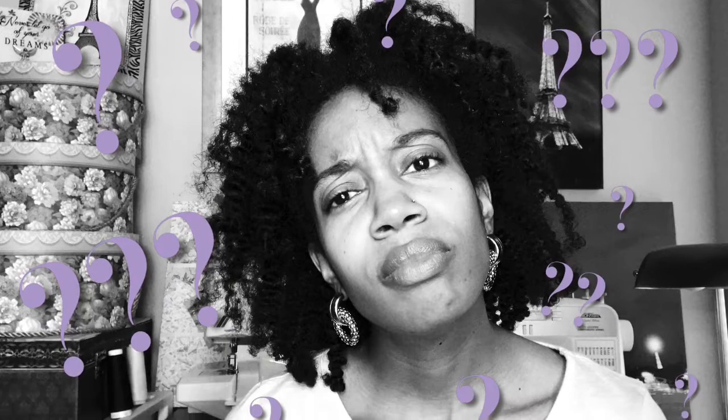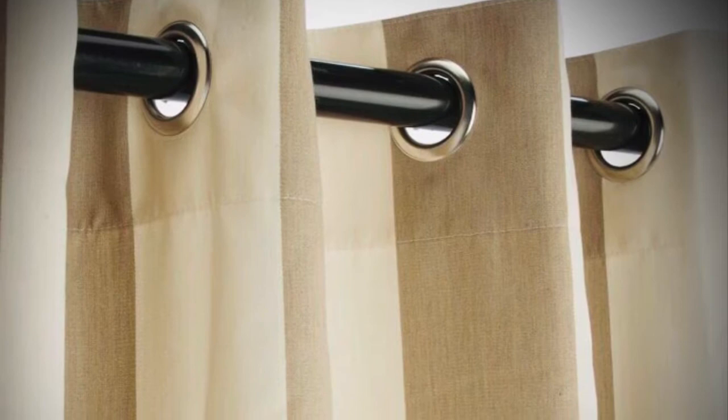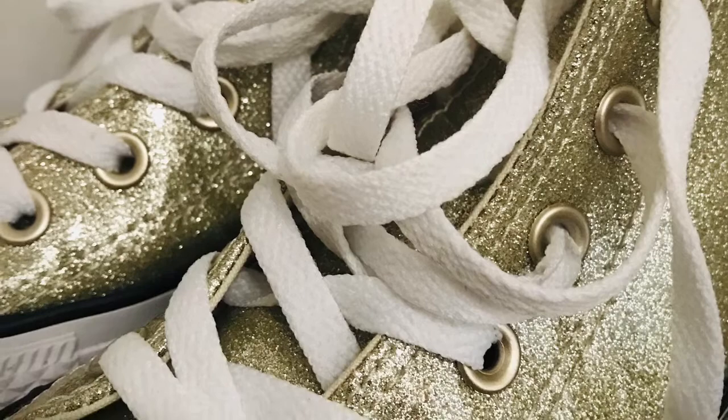Hey everyone, I'm April Nicole and welcome back to April Nicole Design. In today's video I will be using grommets and jeans. I have two pairs of jeans and I'm going to use grommets to create a look that I saw on the internet. What are grommets? I'm sure you've seen grommets everywhere — from belts, curtains, handbags, and tennis shoes that you wear every day.